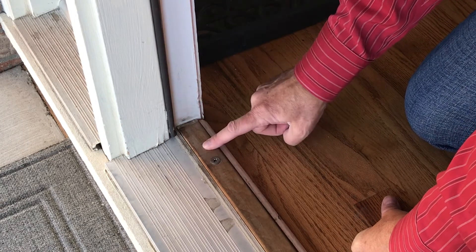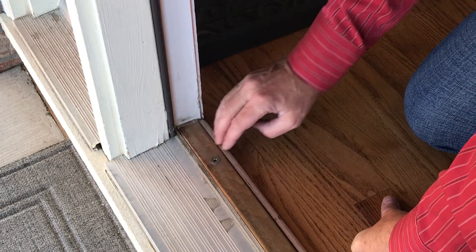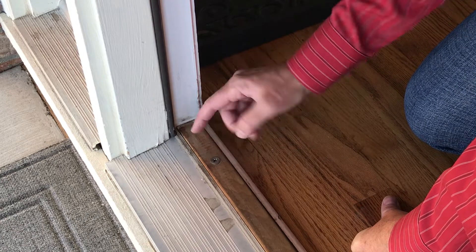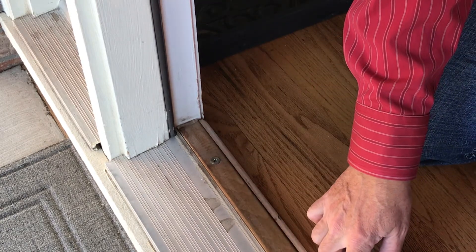The second thing we're going to do is address this threshold, because the threshold is the part that we need to raise up so that the sweep actually sweeps against it. Let's start first with the threshold - let's raise it back up into place. The threshold has screws placed along it in four different locations.